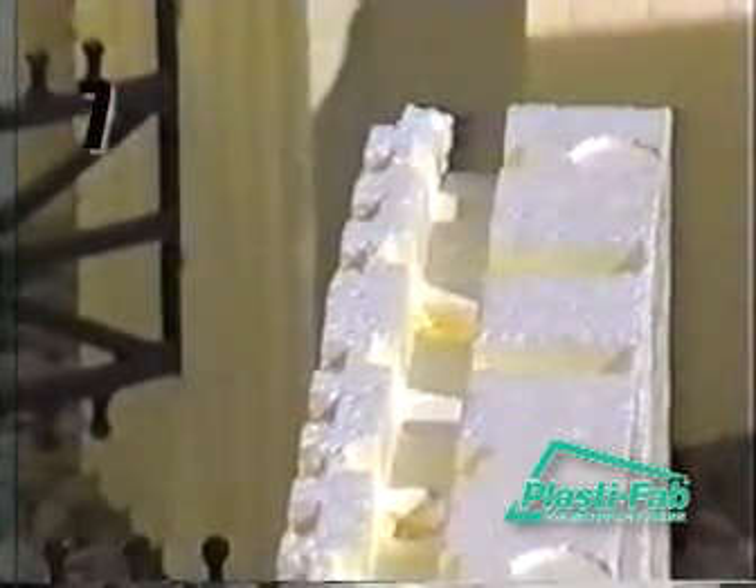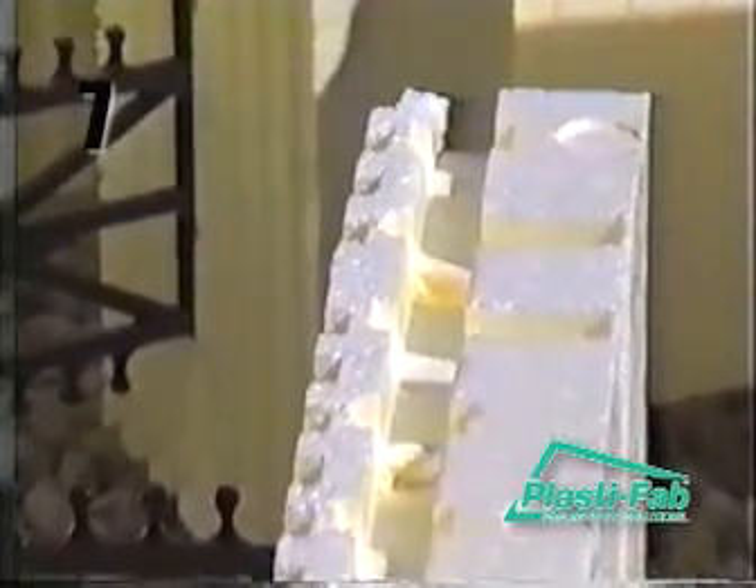You will notice the Advantage Wall Systems ICF blocks feature interlocks — the ridges and tabs on the top, and matching indentations on the bottom of each EPS panel. The interlocks are designed to help hold the blocks together when they are stacked on top of one another.